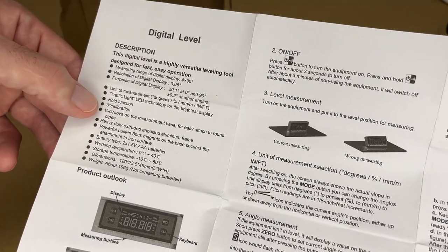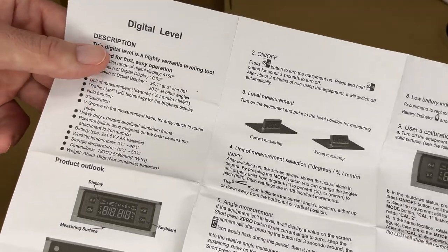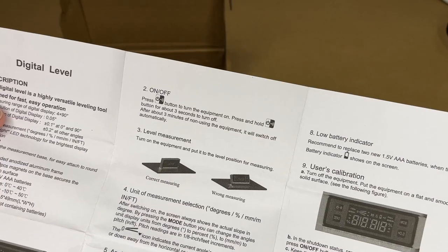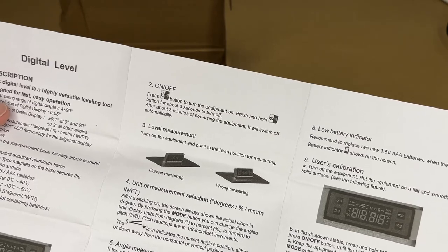It has a v-groove so it can sit on round pipes. It has some built-in magnets. It takes two AAA batteries and it comes with the batteries. Then we have the working temperatures. Press the power button to turn it on. Press and hold it for three seconds to turn it off. It will automatically turn itself off after three minutes.